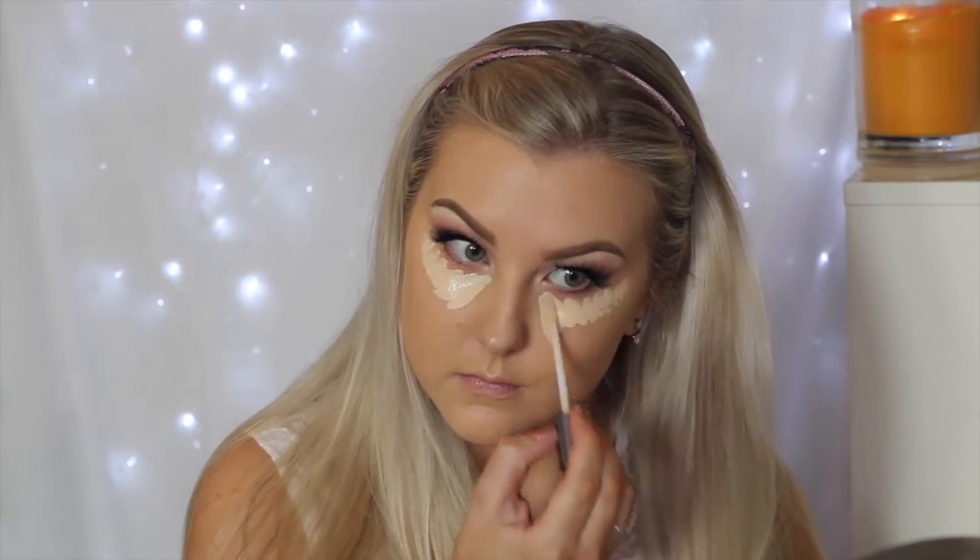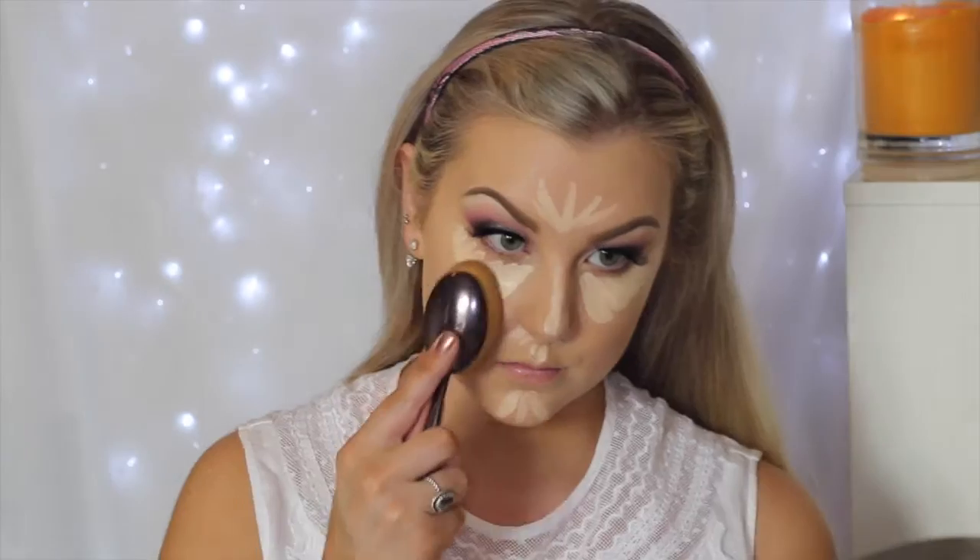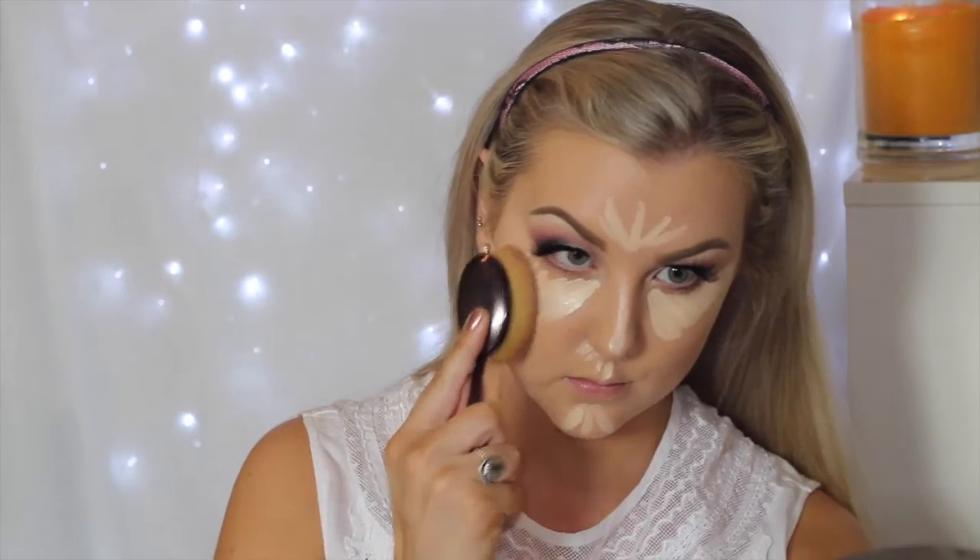To conceal and highlight I'm using my Urban Decay Naked Skin concealer, applying it underneath my eyes in a triangular motion and then all down the center of my face, using the same brush to blend everything out — you do have to be careful around your eyes because it is a big brush. Then to set the concealed areas I'm using my MAC MSF in Light Plus, pressing it into the skin with a Morphe G8 brush.